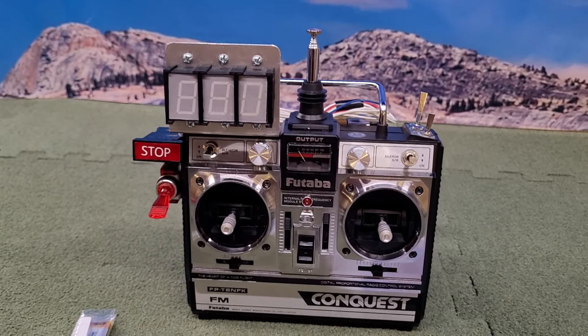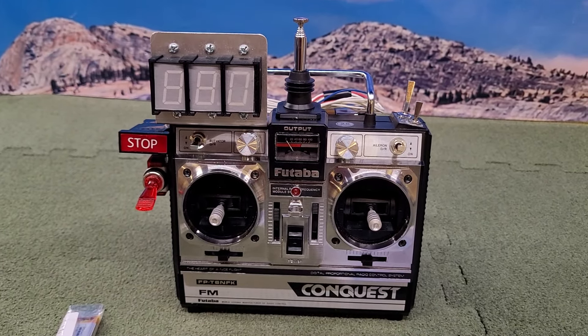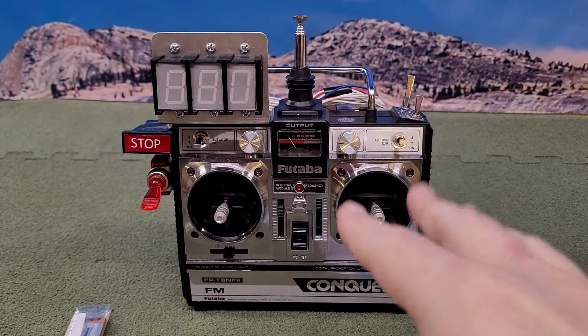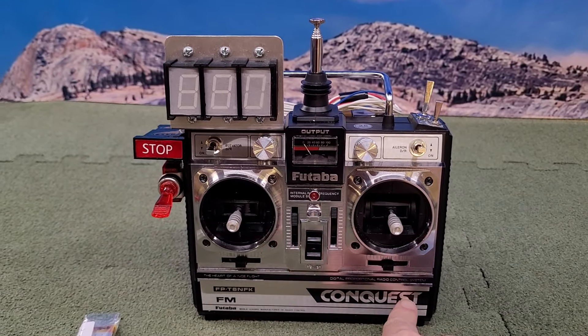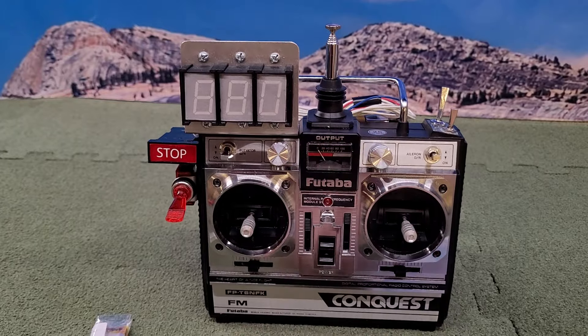Okay, everyone. I'm going to show you my Back to the Future 1 Futaba remote. This is not the original remote — it was a PCM remote. This one says Conquest on the bottom. Very similar style.